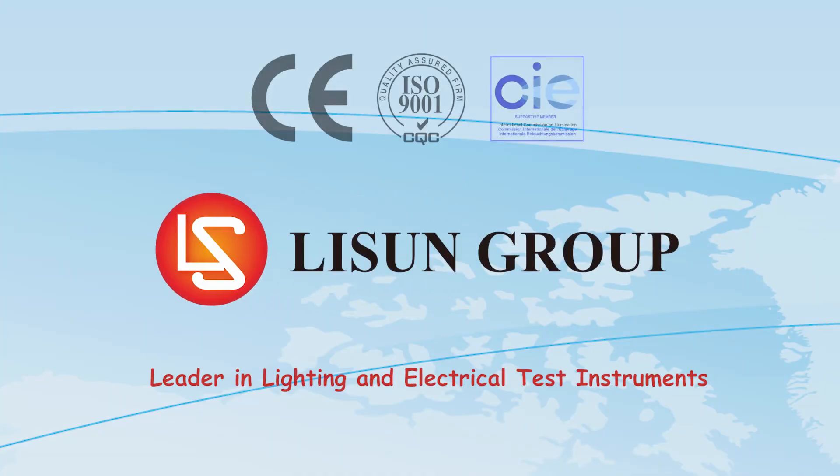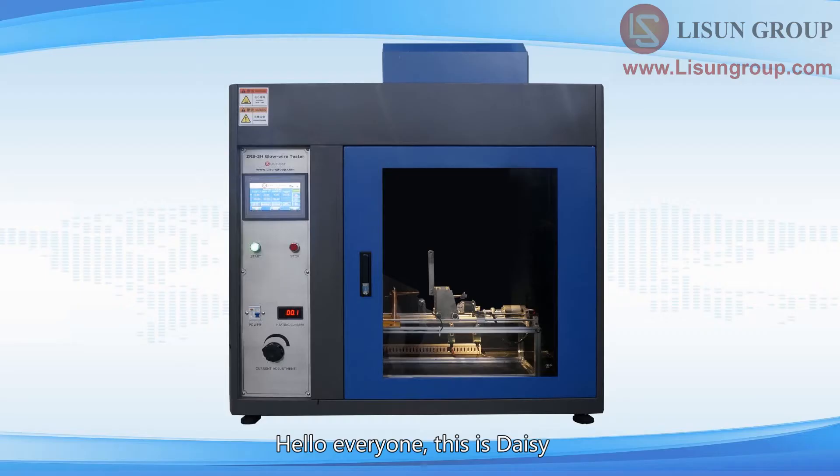Lasun is a leader in lighting and electrical test instruments. Hello everyone, this is Daisy. Let me introduce to you the installation and use of the ZRS 3H Glowwire test apparatus.